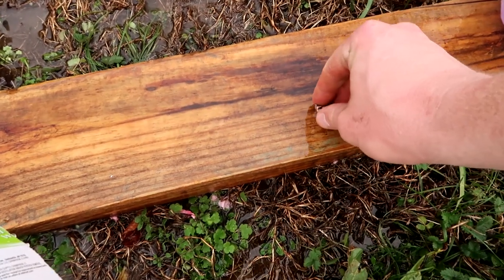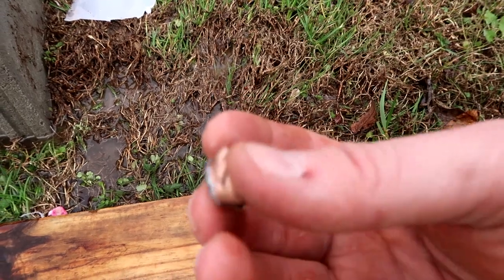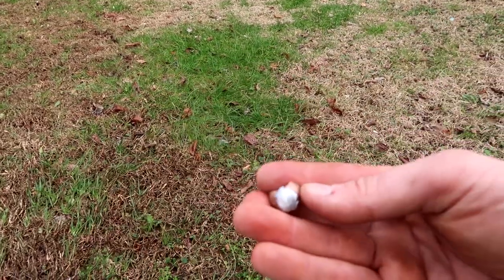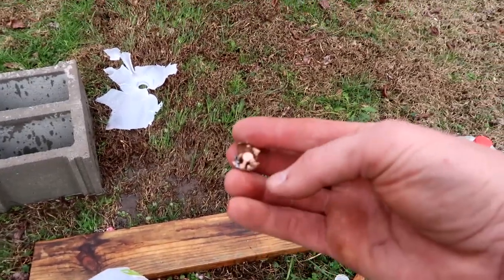There is that seven millimeter Remington Magnum — you can see it still has quite a bit of lead on it. Let's go grab the 300 Win Mag and see if we can catch that one too. That one was caught in the fourth jug.